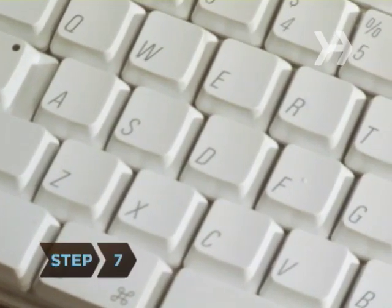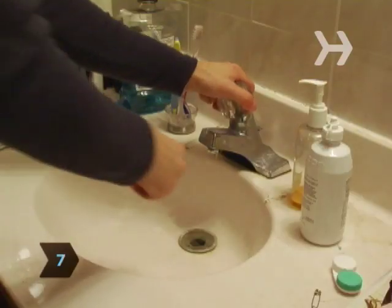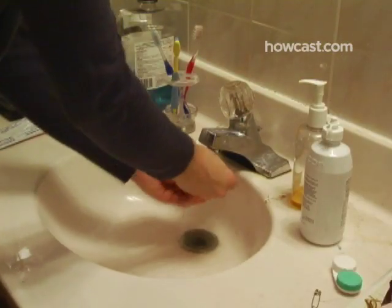Step 7. Your keyboard looks like new. To help keep it clean, wash your hands before each use and never eat or drink while typing.